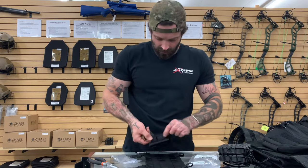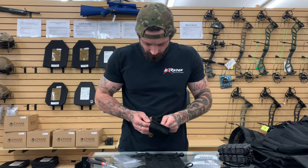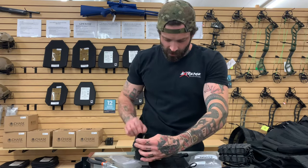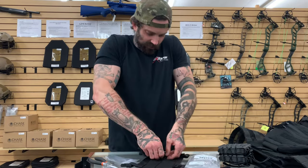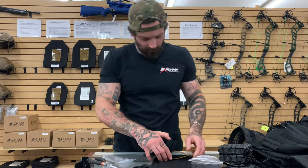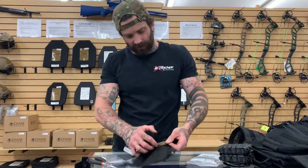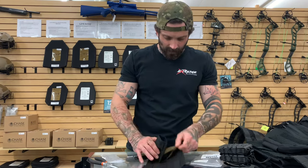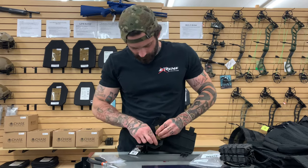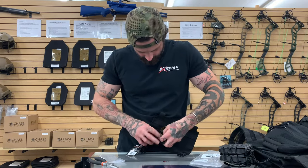First off, we're going to start inside of one row of MOLLE. We will take the other end and start it where we want our magazine pouch to sit. Once we get these about level, these should sit flush with the bottom of whatever row of MOLLE you're going to end on. You will then take both of these and fish them through the inside of here.